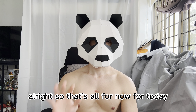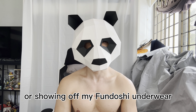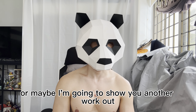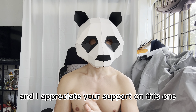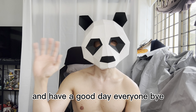That's all for today. I hope you guys enjoyed watching my fundoshi underwear collection. I hope to see you again next week for another underwear review, or maybe a workout or something else. Please do share my YouTube channel — I appreciate your support. See you again next week and have a good day everyone, bye!